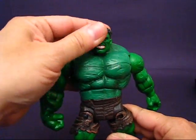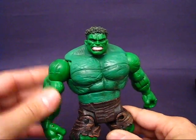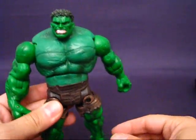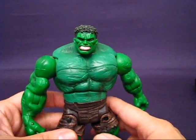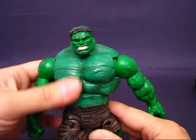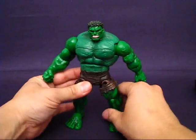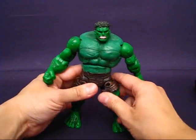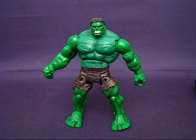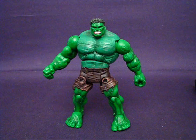Overall it's a fairly nice figure for its time with a lot of articulation, except for the lower half which is very basic. I really like the sculpt, especially the head — it's very nice. There are some misses along the way, but that's my casual peek into the Hulk movie series Superposable Leaping Hulk action figure. Thanks for watching and I'll see you guys next time.